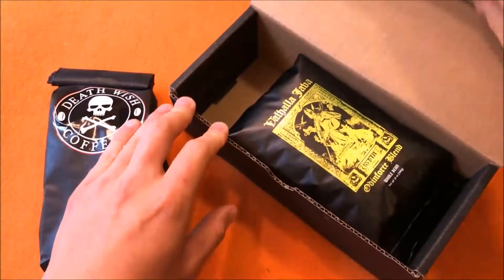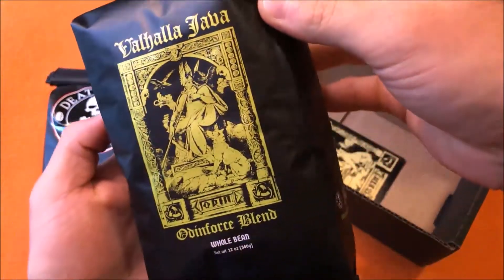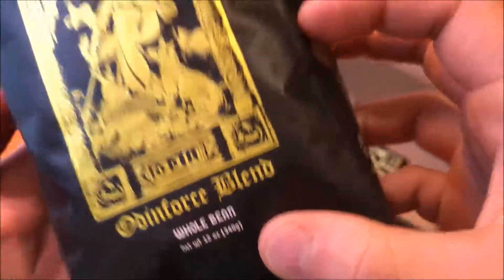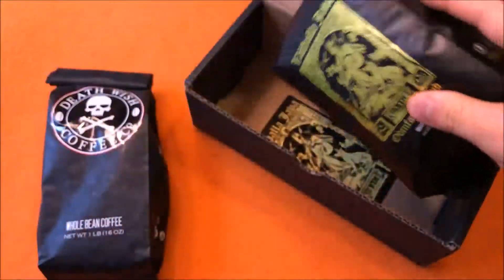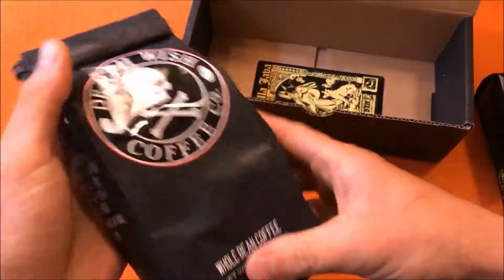I got in a second bag of Valhalla Java Odin Force blend. I like the whole bean version — it's just fresher when you grind your own beans. I also recommend using a cold press for your coffee so you don't burn off all the caffeine like you will with a hot coffee maker.